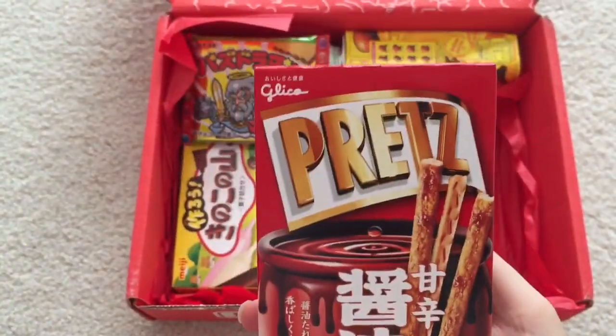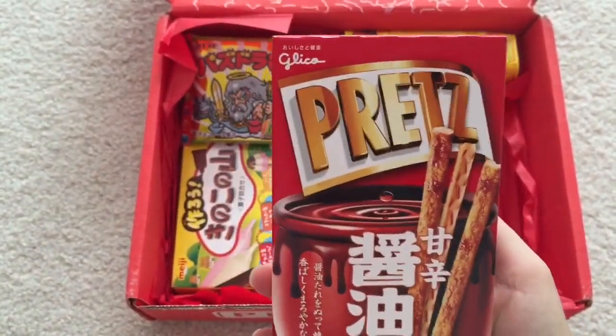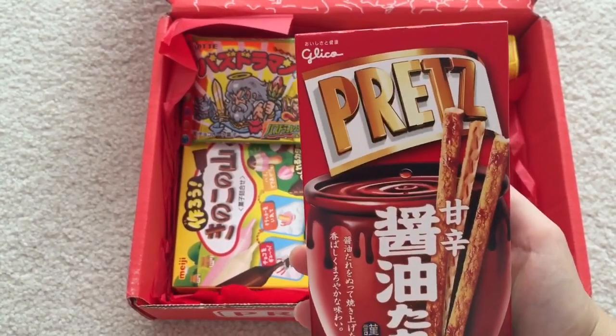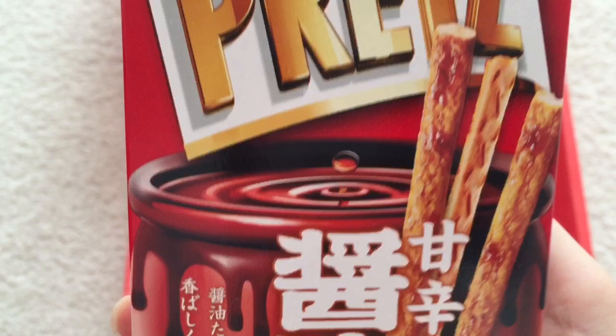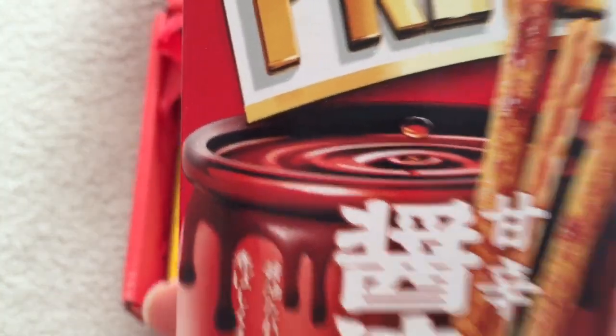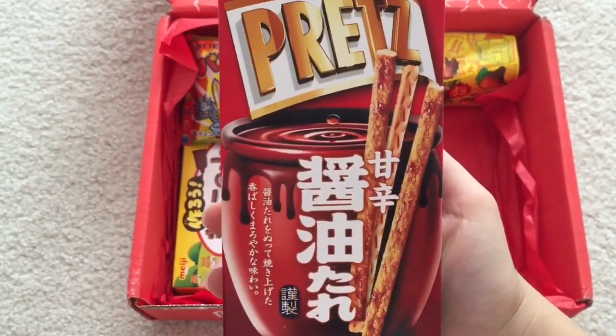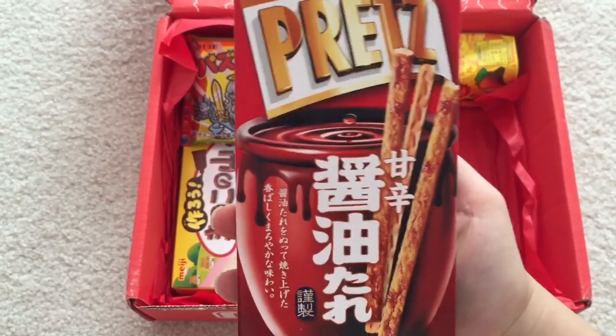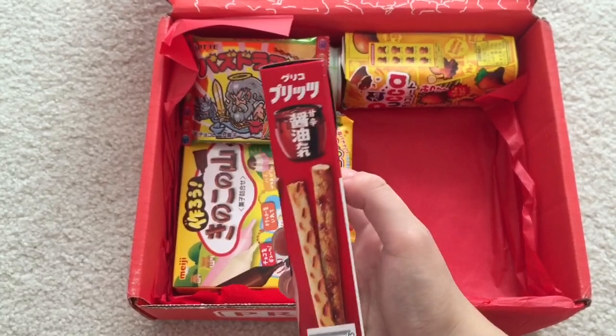This item here is from Glico. It's Pretz — soy sauce flavored Pretz. That's interesting. It looks more like chocolate, but it's soy sauce. It says: Crunchy Biscuit Sticks with a Tangy Soy Sauce Glaze — a perfectly savory snack.